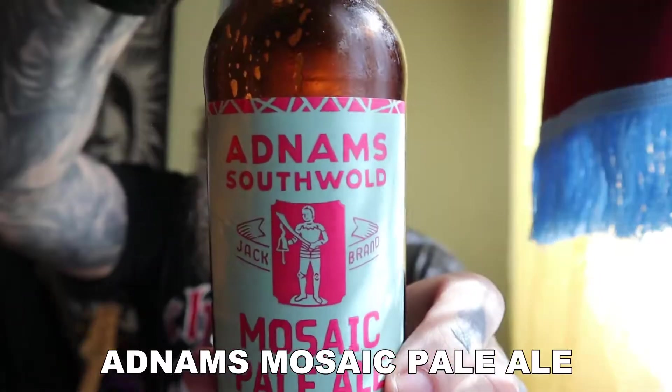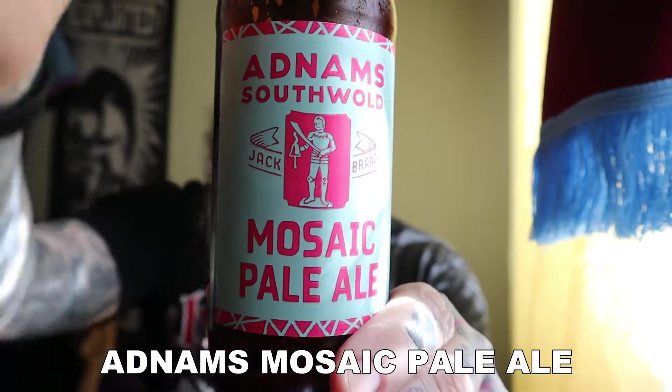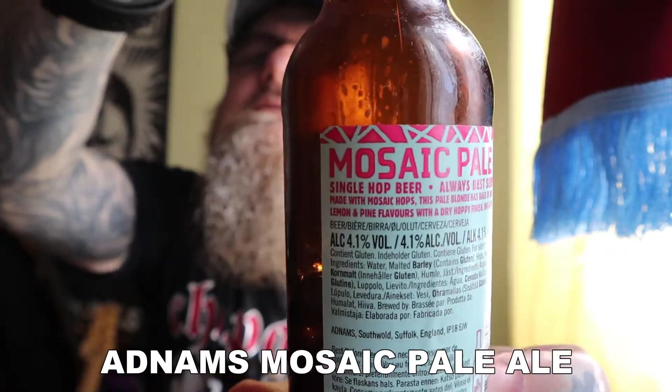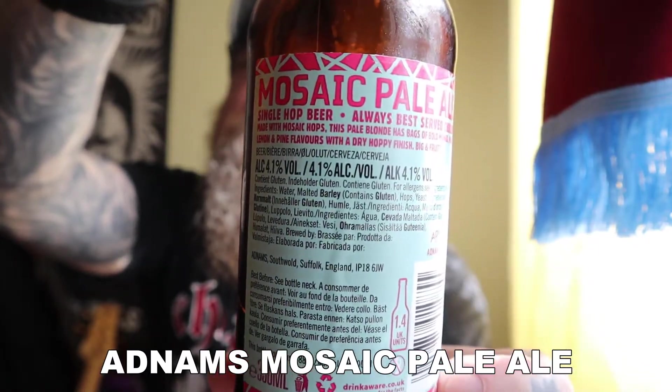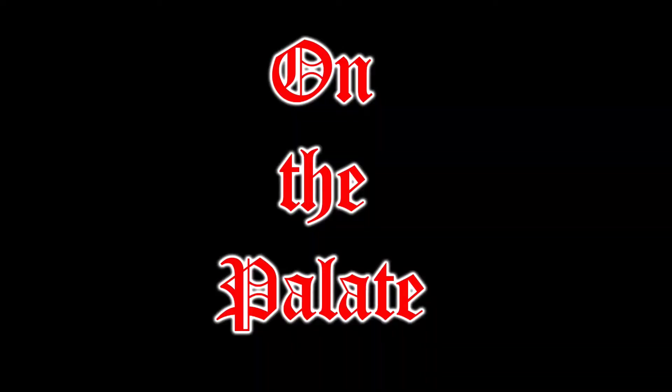Before I get it down the gullet, there is the label — it's the Jack Brand and that's the logo for the Jack Brand beer. On the back, there is the information — pause it now if you want to see what's what. Let's get it down the hatch. Cheers.